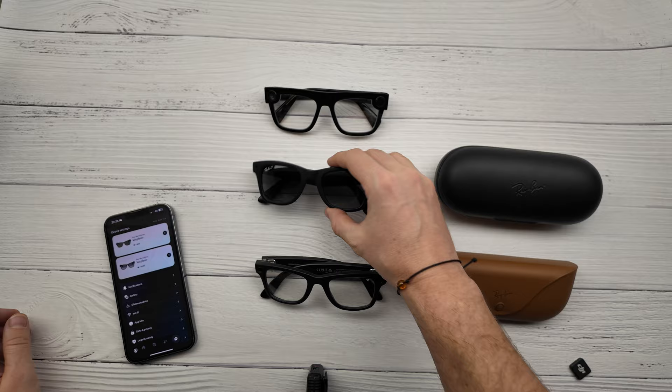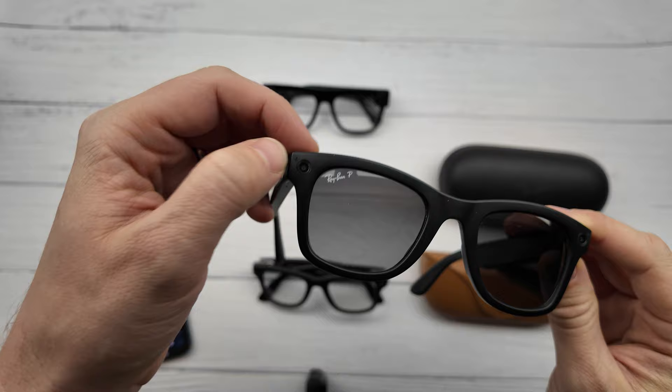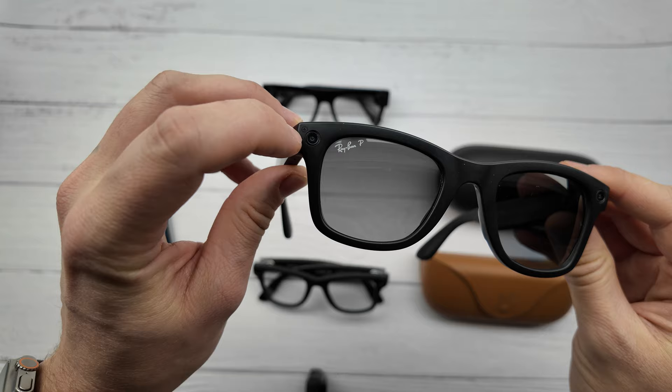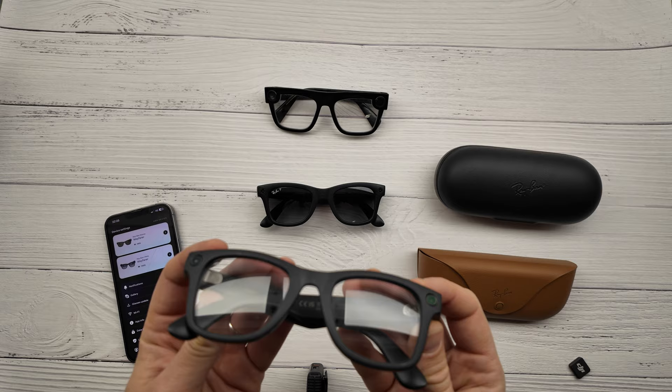This is Ray-Ban Stories previous mode. Here is a LED light here. I put a marker with black color and you can see that I am filming. You can do everything you want — connect the calling or messaging app in the Meta View app, and you will be in incognito mode.